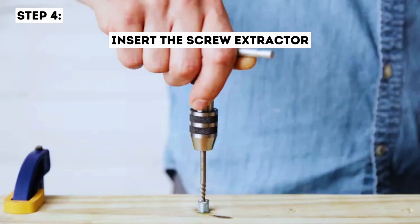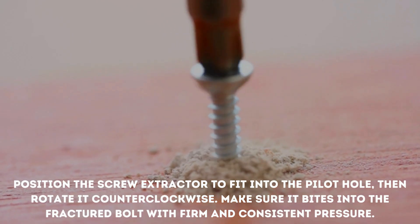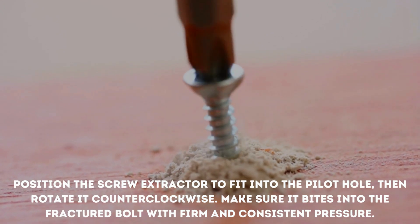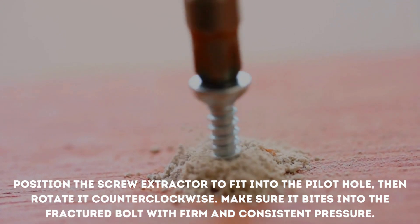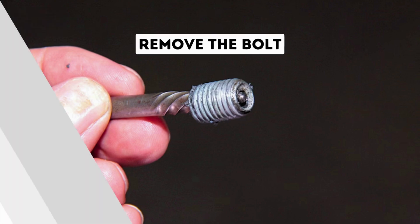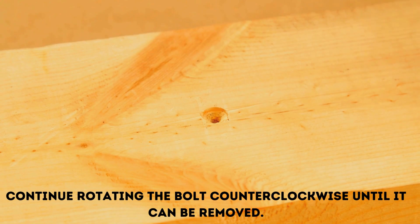Step 4: Insert the screw extractor. Position the screw extractor to fit into the pilot hole, then rotate it counterclockwise. Make sure it bites into the fractured bolt with firm and consistent pressure. Step 5: Remove the bolt. Continue rotating the bolt counterclockwise until it can be removed.